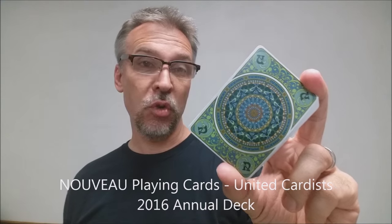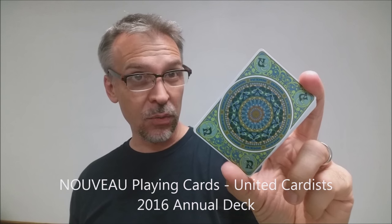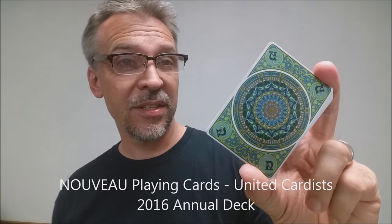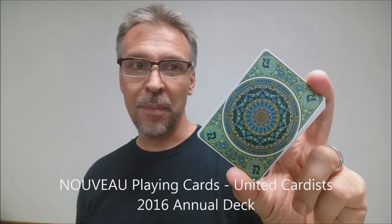When this deck is funded, it'll be printed by the Expert Playing Card Company using their master stock and finish. That's it for the Nouveau Deck — the United Cardist 2016 Annual Deck. If this interests you or you like this style, definitely head over to Kickstarter and back it today.